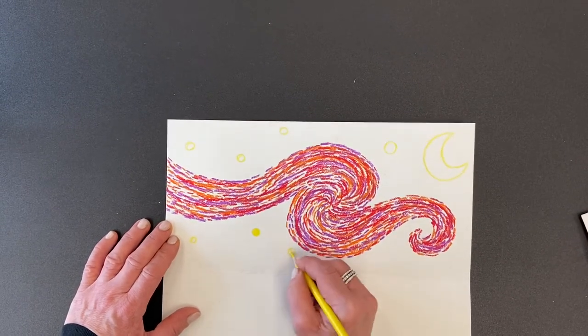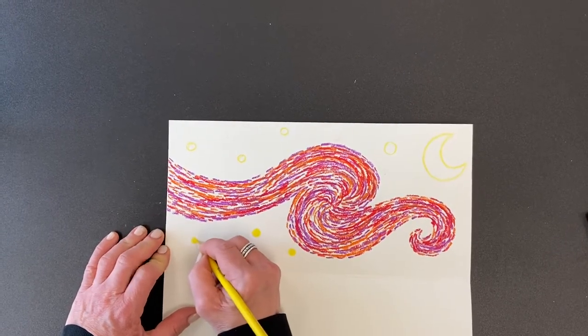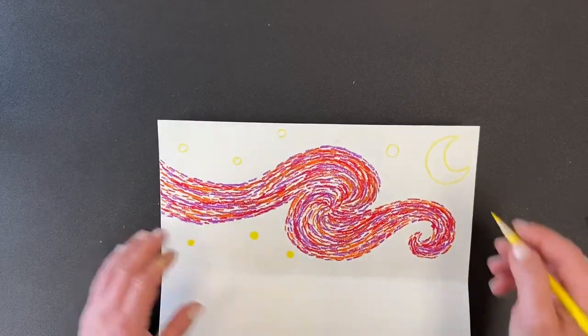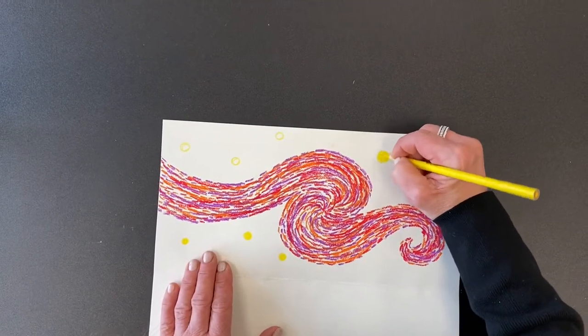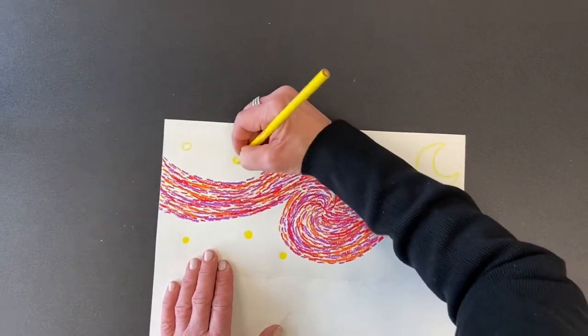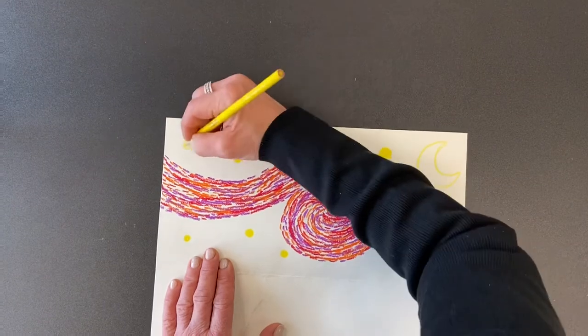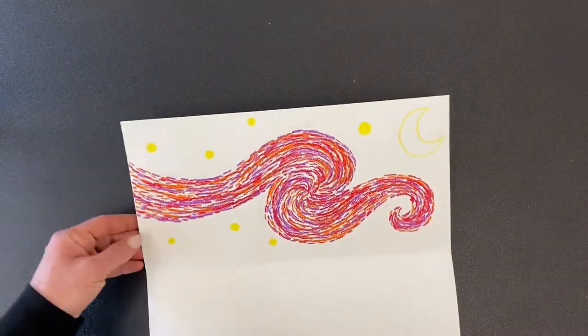Once you draw those circles, color them in really dark with your yellow colored pencil or crayon. Now, to make it look like Van Gogh's sky, he used the same kind of technique — dashes going around all of those stars using curved lines.